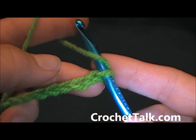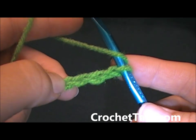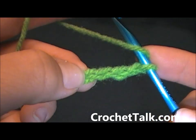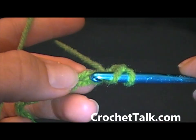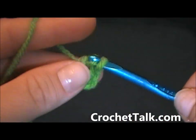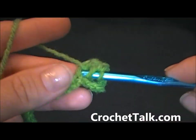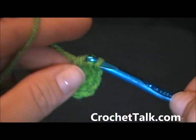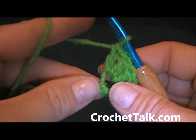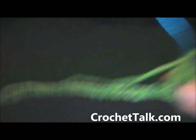Now from here, to do your double crochet corkscrew, you will be doing 4 double crochets in the 4th chain from the hook. So you're going to count 1, 2, 3 — here's the 4th chain from the hook. You will be doing 4 double crochets into this chain.